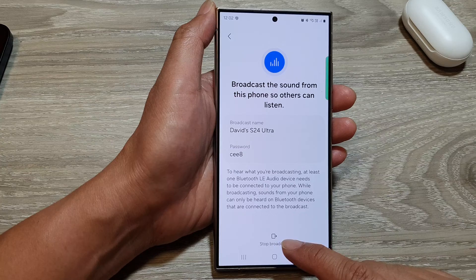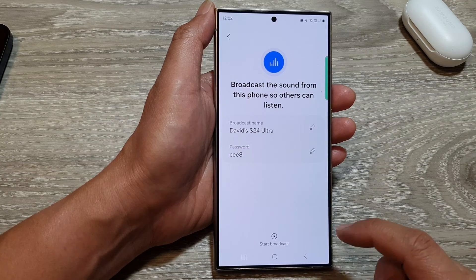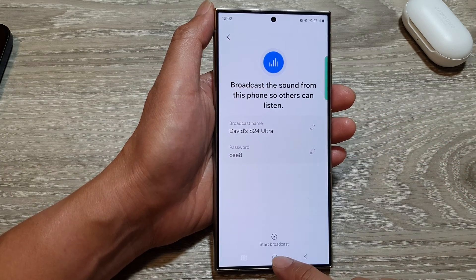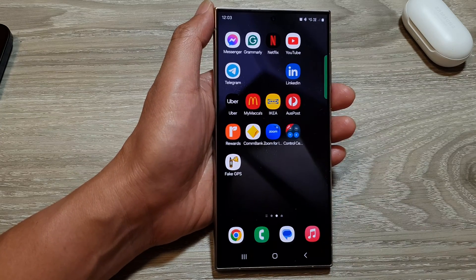And that's it. When you want to stop, just tap on the Stop Broadcast button. You can also change the broadcast name and the password. Finally, tap on the home button to return back to the home screen. Thank you for watching this video.